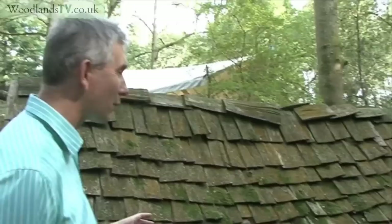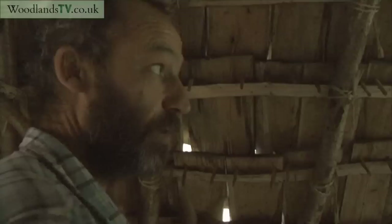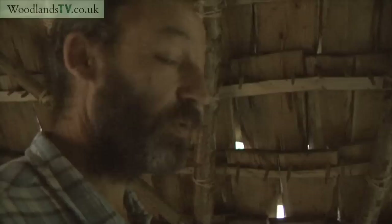Inside the house, we've tied battens to the roof at fairly even spacing — about eight or nine inches — and then each shingle has two holes drilled in and two pegs put in, so they're just hung like a roof tile over these battens. That's the only way they're held on, and they've been like that for ten years. Alternatively, if you build a completely wattled structure, you can put a single peg in each shingle and force it through the wattled roof to pin it in place — we've done that in some buildings too.